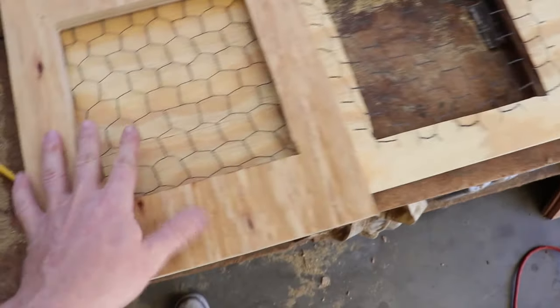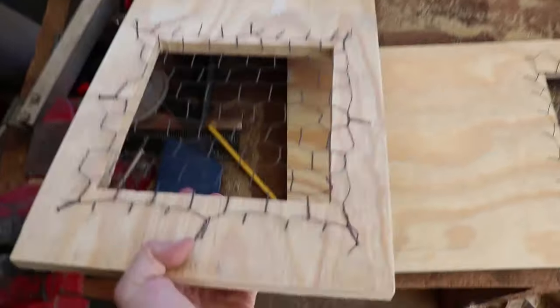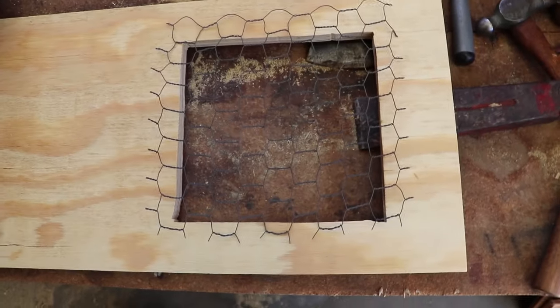With my windows cut out, it's time to put some chicken wire in the windows. I've already attached this one — bending back nails. I'll go ahead and do this one now.